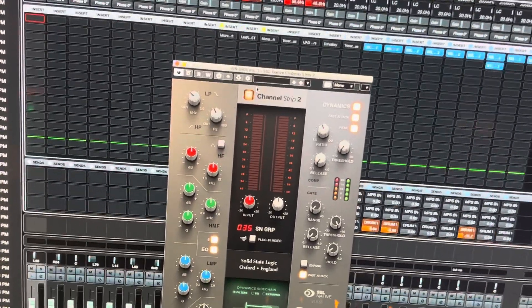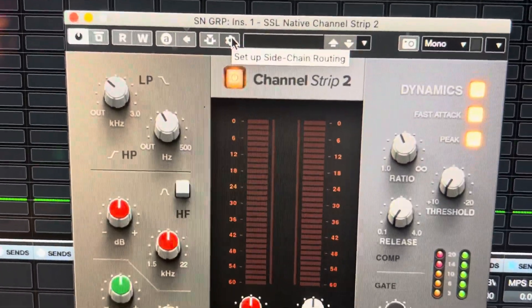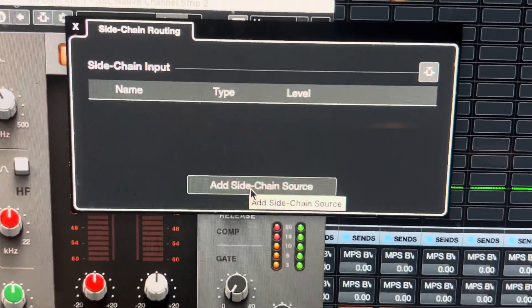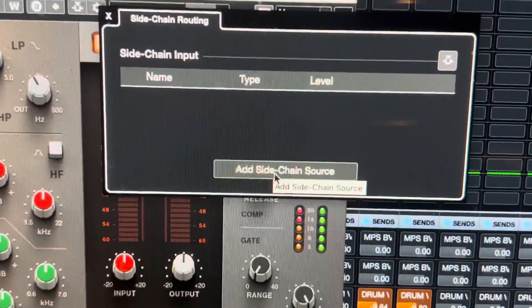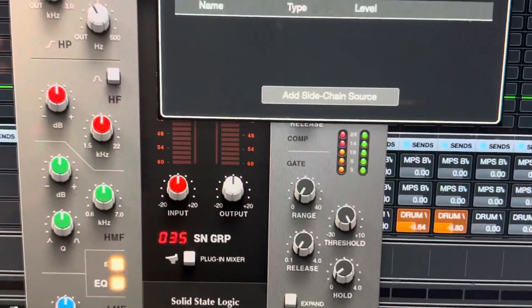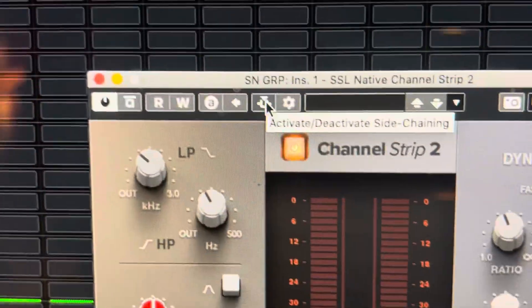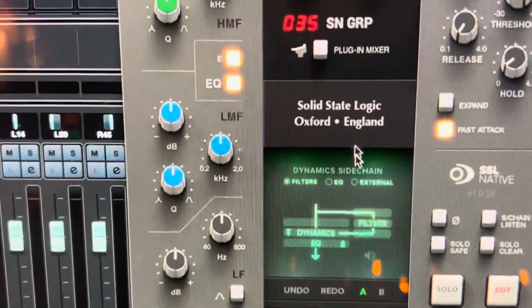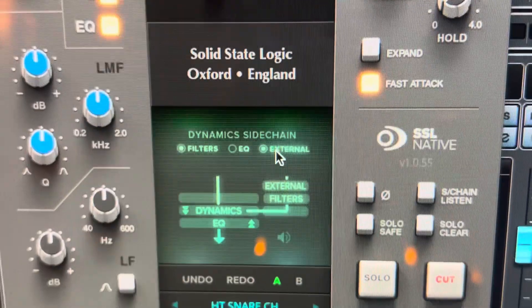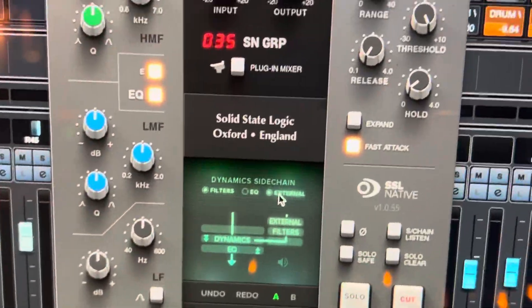With the external option, it really depends on which DAW you're using. I'm in Nuendo, which is like Cubase — it's VST-based. Up here we have 'Setup Side Chain Routing,' and then I choose the source. If this was a bass channel, I would choose kick drum as my source, activate it, and here you would choose External.